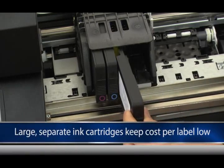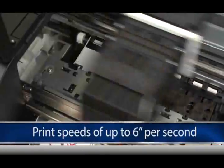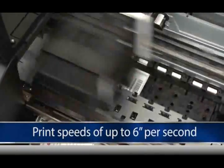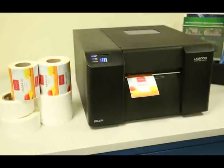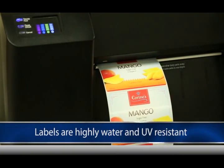Large, separate ink cartridges for cyan, magenta, yellow and black keep cost per label low, while print speeds of up to 6 inches per second produce your labels quickly. A combination of pigment-based inks and various synthetic materials make LX2000E labels highly water and UV resistant.